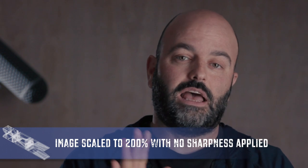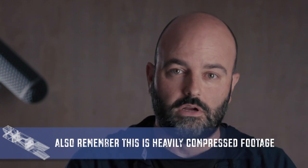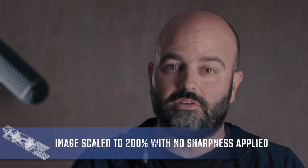And now we're taking a look at that same lens at 200%, dropped into a 1080 timeline — so you can see what it looks like, which is very telling in terms of what we're getting from the lens. And now we're taking a look at the 24-70 version 1 lens. It doesn't get a lot of rotation in my kit anymore because I'm either using the 24-105 with IS or the 24-70 version 2, which I find produces much better results for the type of work I'm doing. Now we're taking a look at the 24-70 version 1 at 200% in the timeline.